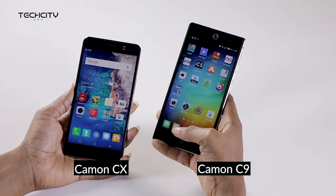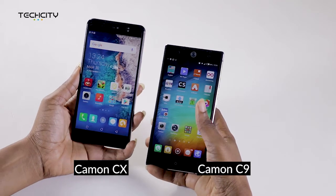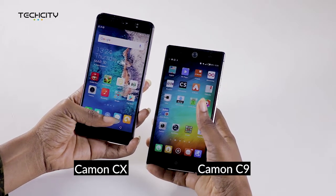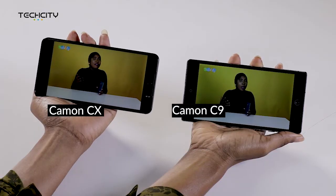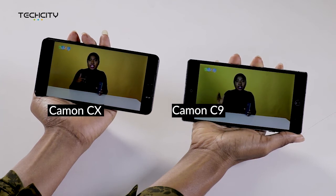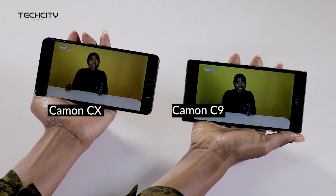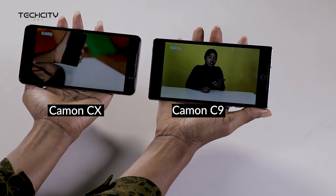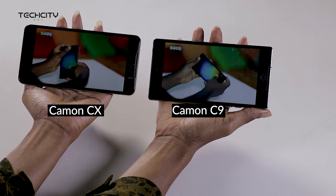Both devices come with a 5.5-inch Full HD display screen that accounts for a decent multimedia experience. We have taken to our YouTube channel to test the display quality on both the Camon C9 and the CX. We have set the display brightness on both devices to the highest and cranked both volumes to maximum level. From the look of things, we find that the CX has a much brighter display, with sharper colors than the Camon C9.